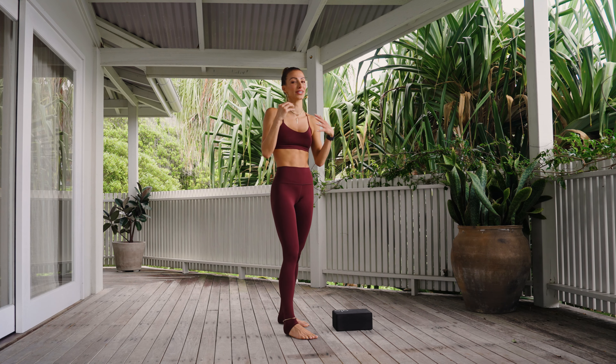Give yourself a pat on the butt — that is good stuff. We're about to see some serious crotch, belly button, and boob sweat, which is what we're going for today. Are you ready for what's next? We just did the right butt cheeks. Now we get to go back into the left, but the block is going to go under the right foot to get into the left leg.